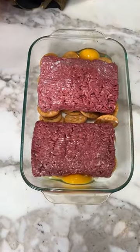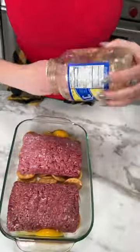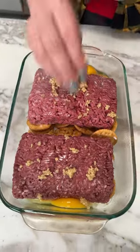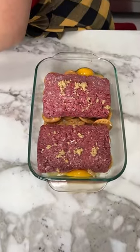All right, next we're gonna take a little bit of garlic. Let me get this — a good handful of garlic, like that much. Garlic makes everything better, it's so good y'all. All right, that's perfect.